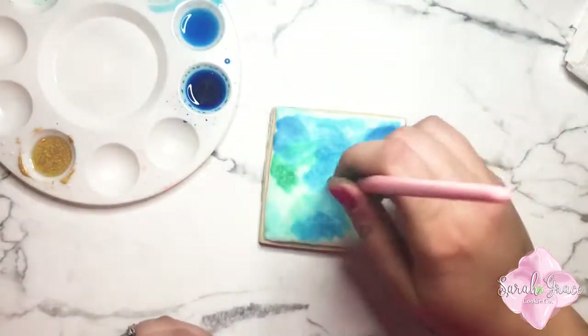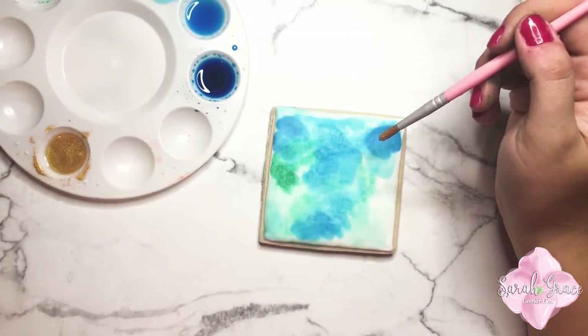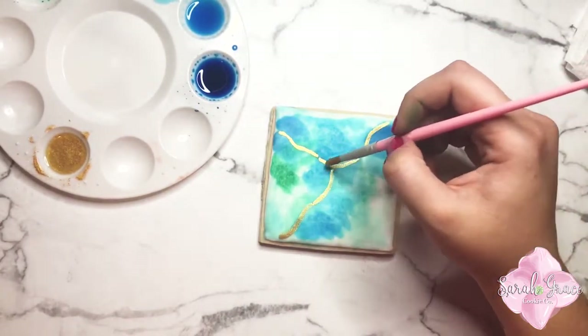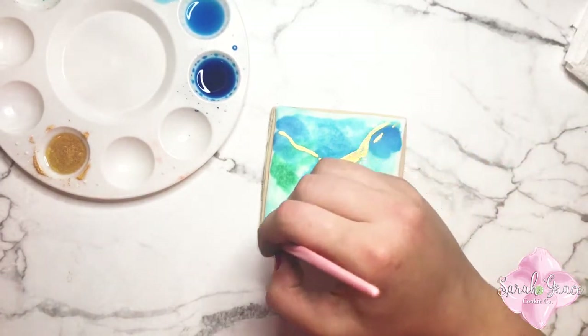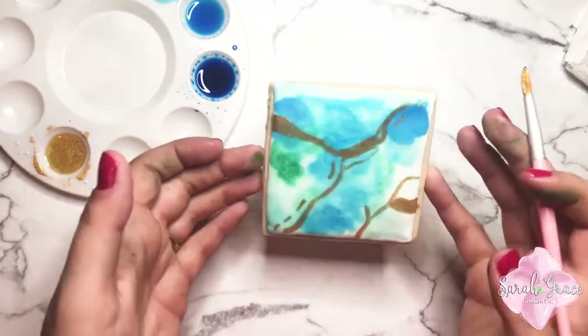I flooded these cookies with that consistency and just allowed them to dry overnight or up to 12 hours. Just as long as you can let it dry, because if you start painting on a cookie that isn't completely dry and hardened through, your brush will break through that surface. I did just a little marbled look on this one and I'm adding that gold vein to kind of make it bougie.